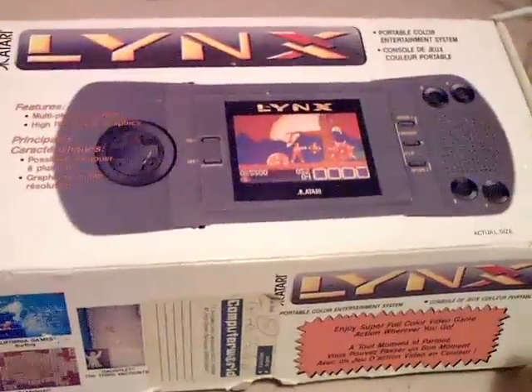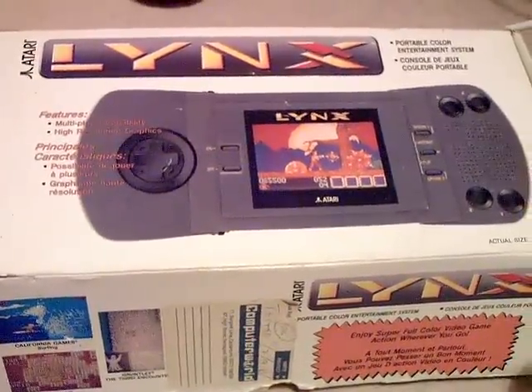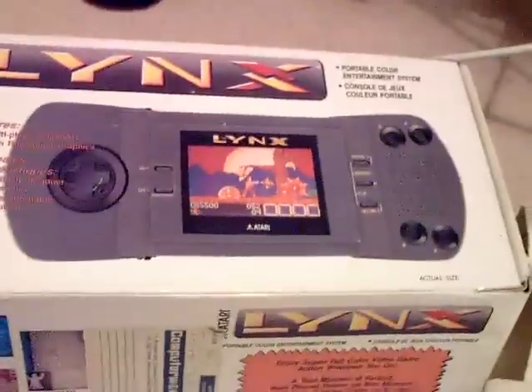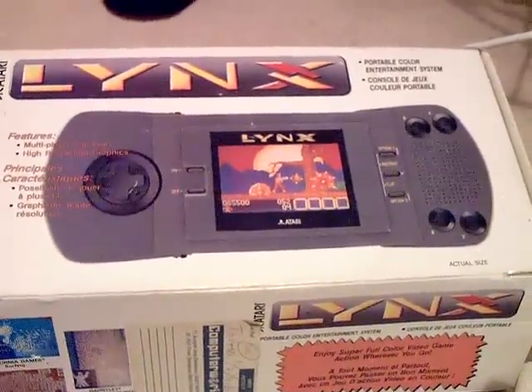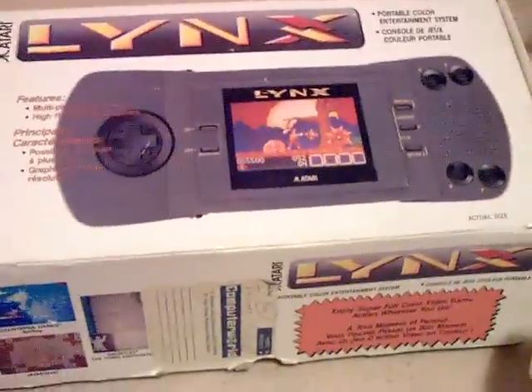I've been looking to get one of these for quite a while, but I never have any good luck with them. I bought two or three in the past and they're always broken. The last one I got was one of these Lynx Mark 1, which is the only one I want really. I never really liked the look of a Lynx Mark 2. I got a Lynx Mark 1 for about £7 and the screen was smashed — it got smashed in transit, which is a real shame.